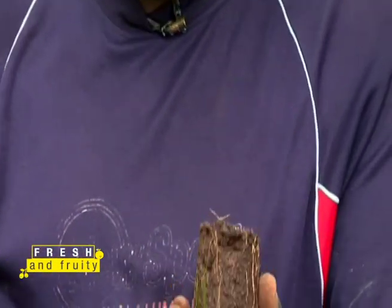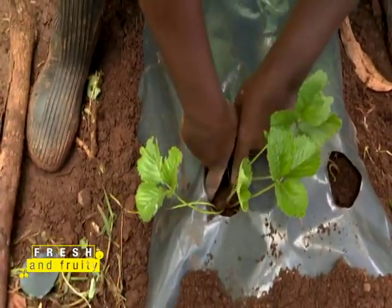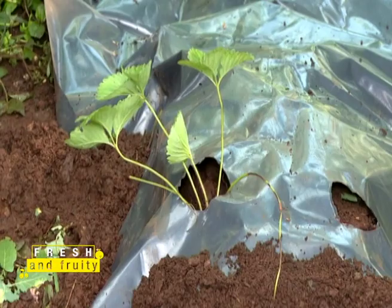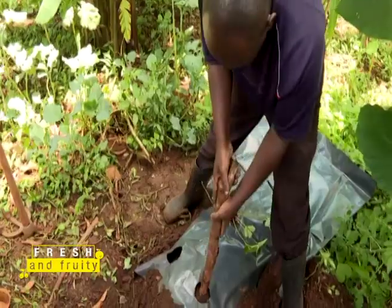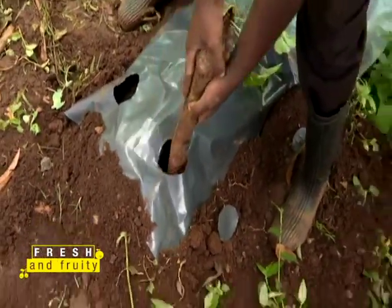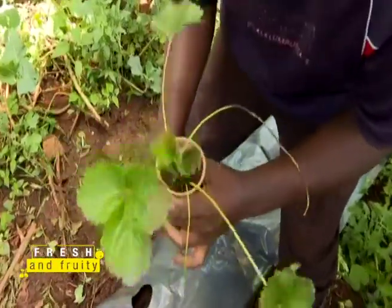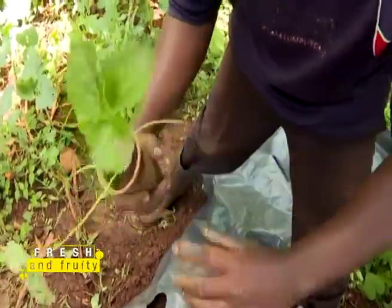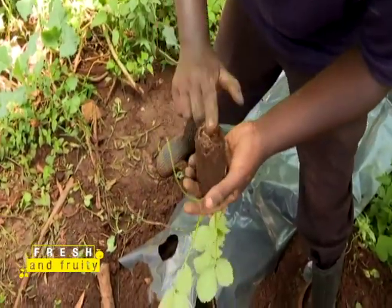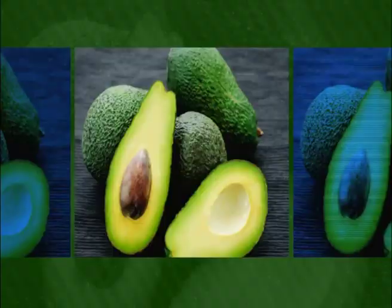Take your seedling, put it inside the soil, then fill in the soil around it. After that, press it down lightly — and you're done.